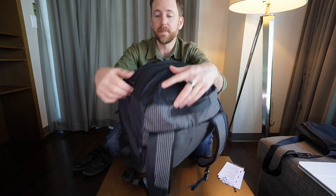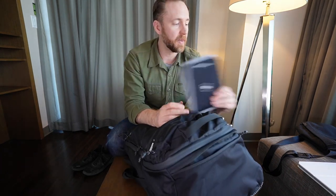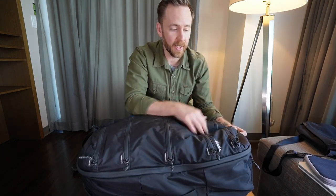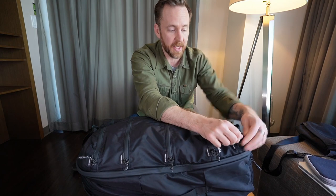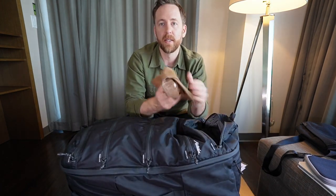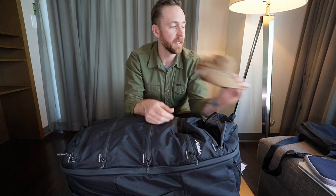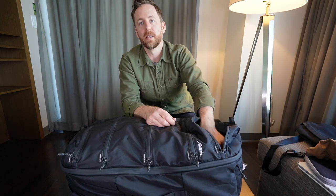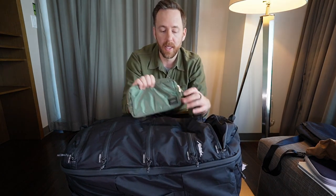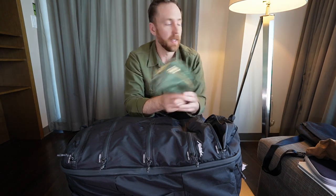The top quick access pocket has a bit of its own dimension, and I've just got my Kindle in there — you could fit a little bit more in there as well. Getting into the first pocket, which is a six liter, in here is basically my quick access other stuff: a hat, a tech pouch with charger, AirPods, Apple Pencil, cables that you need.